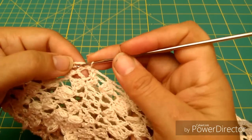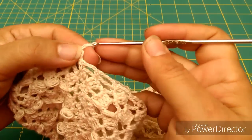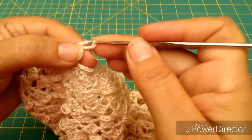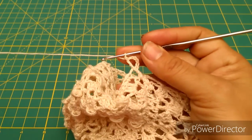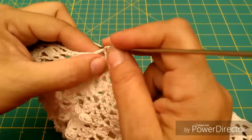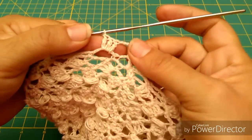Ahora iniciamos la siguiente vuelta. Vamos a entrar con lo que sería un punto deslizado, otro más, unos 2, y vamos a proceder a hacer 1, 2, 3 cadenitas, con 3 cadenas de separación. Regresamos y en el mismo lugar vamos a hacer otra vez un punto alto o una vareta. Yo en lo particular las hago de 3 sacadas, en especial cuando son hilos delgados, para que no me queden tan chaparritas. Después de eso vamos a hacer 3 cadenas.